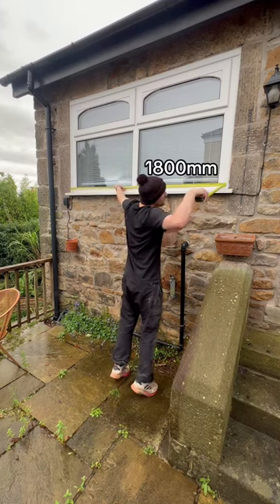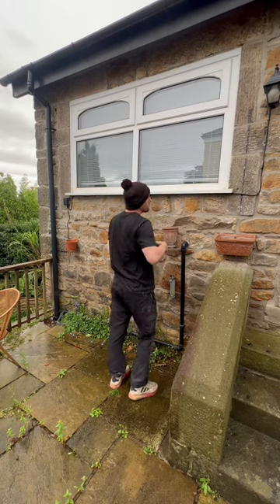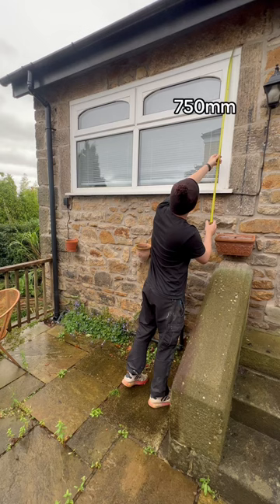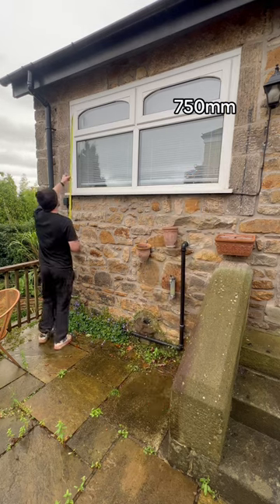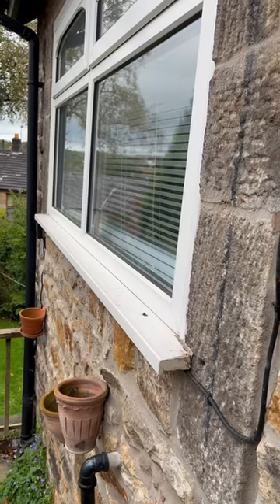This is how you do it — starting off measuring brick to brick. Get the bottom done as well (I'm not going to show that here because I needed a ladder), and also get the top done. Then do both sides, and obviously you pick the smallest measurement.